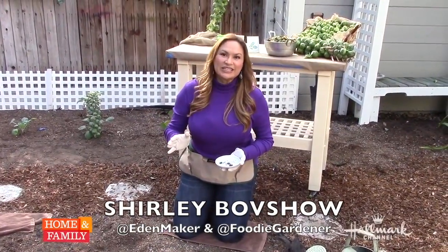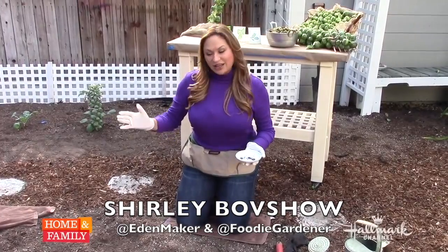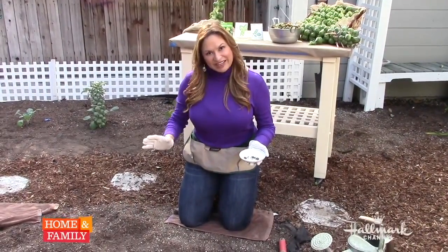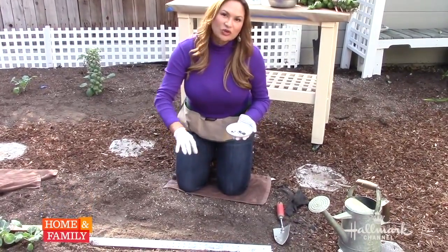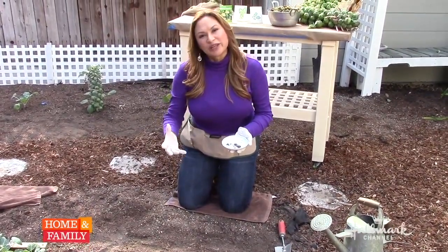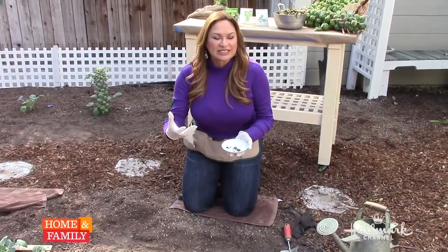The first step in planting Brussels sprout seeds is that you need to select the proper site. Right here, we have five to seven hours of cool sun. Great, well-draining soil. You don't ever want your seeds or your plants in clay soil or anything that holds water too much, because then they will get rot.